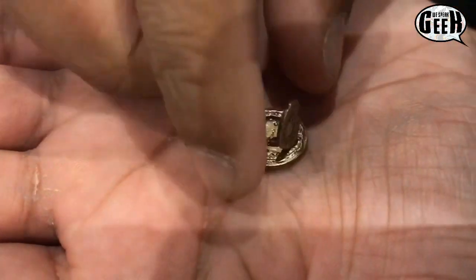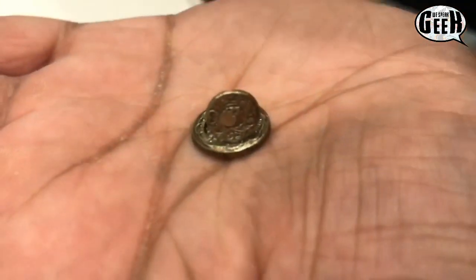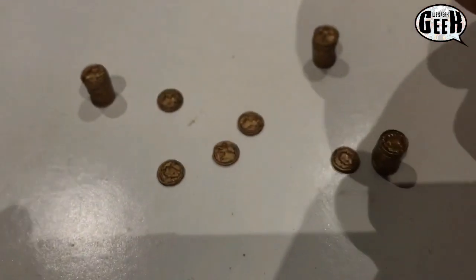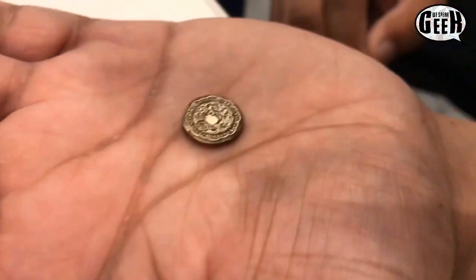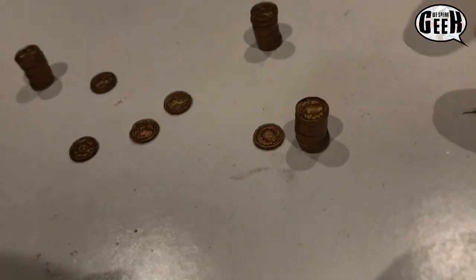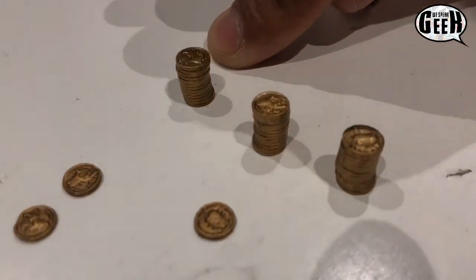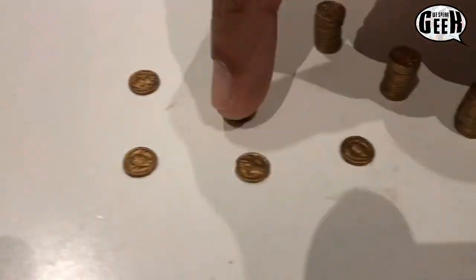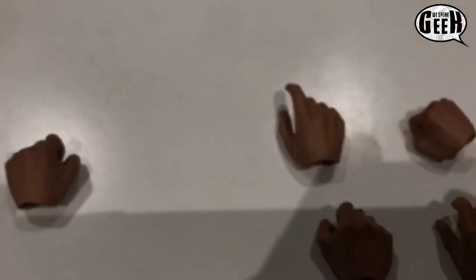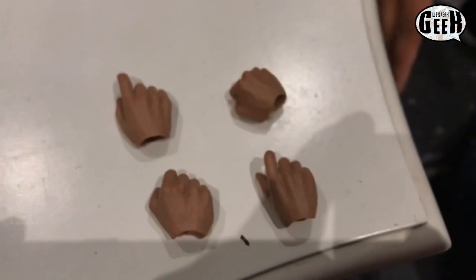That's brilliant — the detail is amazing. So that's the open one, and you've even got a closed version as well. Moving on to the gold coin — there's three stacks of gold coins and then there's five individual ones as well, which is pretty neat. There's just so many accessories with this figure.